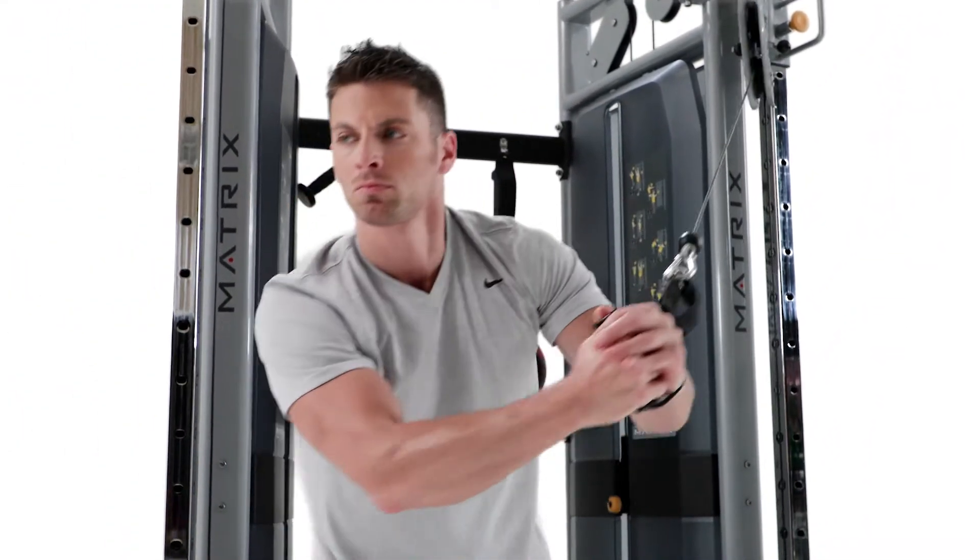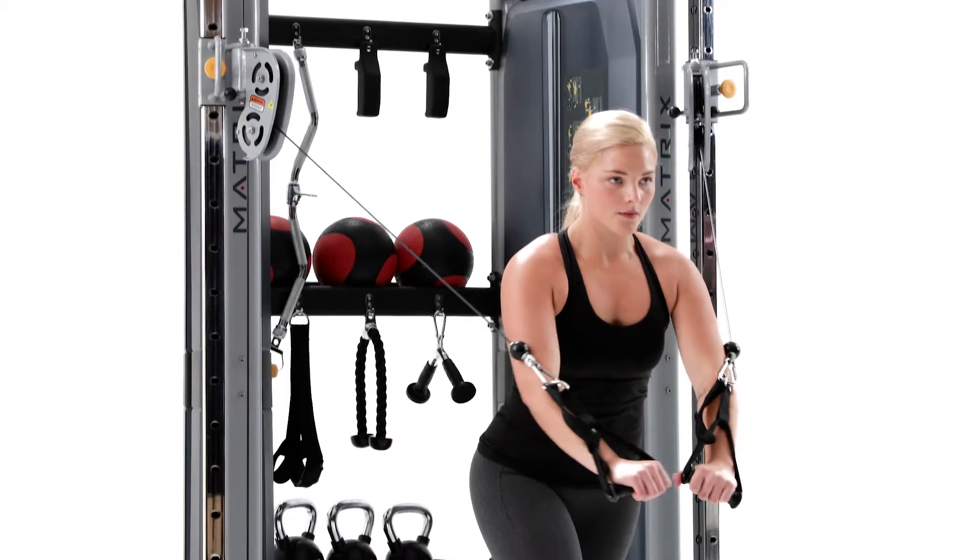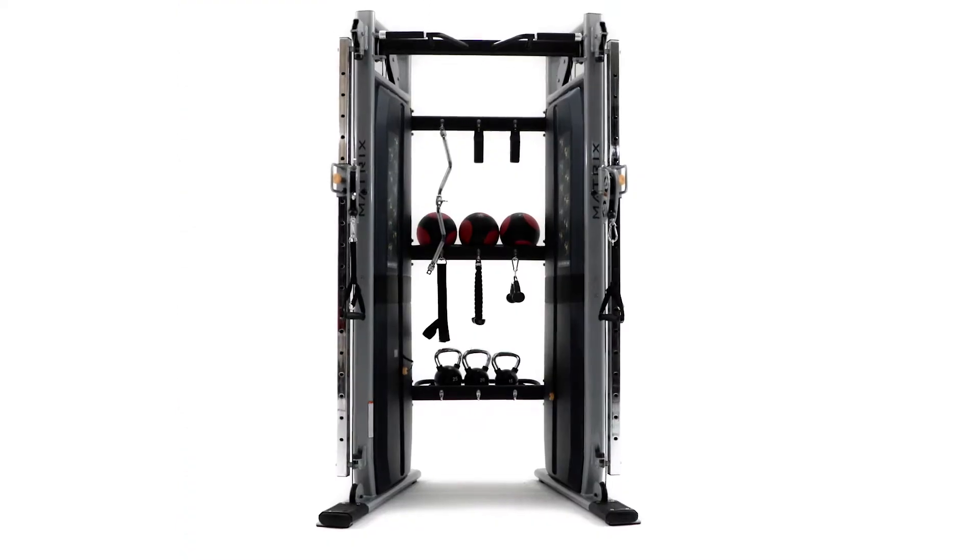Choose our Versa Functional Trainer for a versatile, compact design that will help you get more out of your investments and your floor space than ever before.